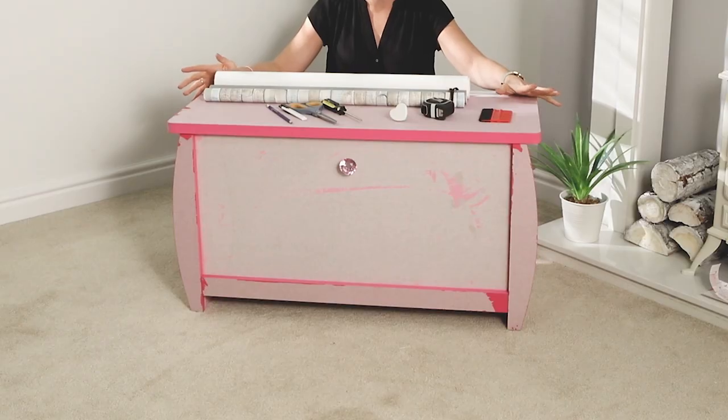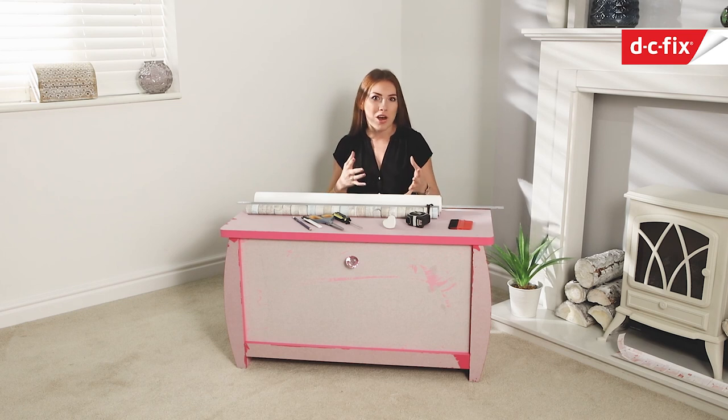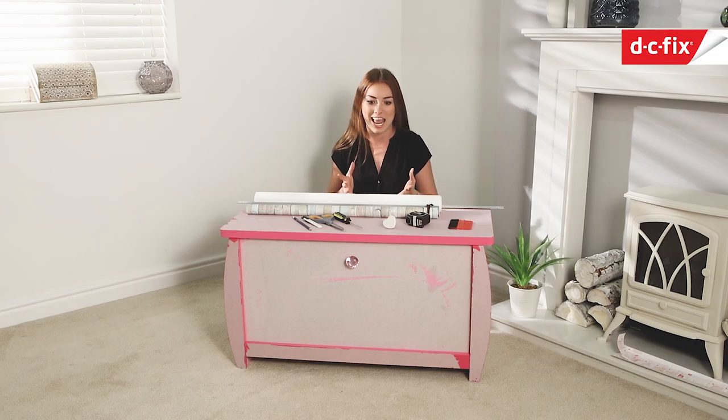So recently I picked up this toy box at a car boot sale, it was a bit of a bargain. We've done our bedroom in a coastal kind of style, so really nautical - we've got lovely creams and taupes and pastel blues, and the bright pink blanket box probably isn't on that theme, so it needs a bit of a restyling.